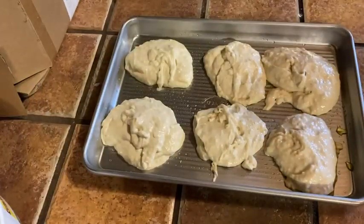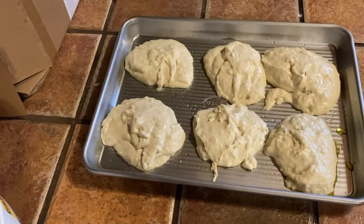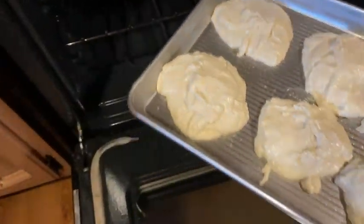Let's go ahead and go over to the oven. I'm going to open the oven first and put these in with the USA pan. Look at that! I love biscuits. And you can make other stuff too — the size is perfect.